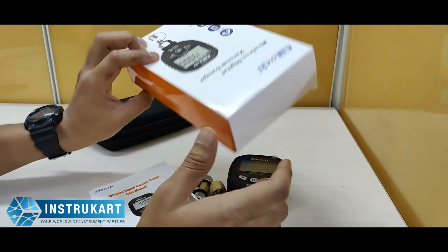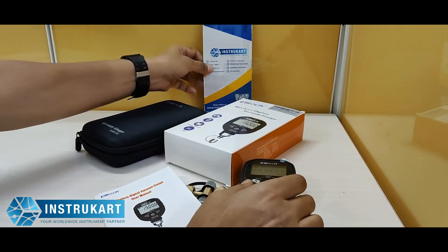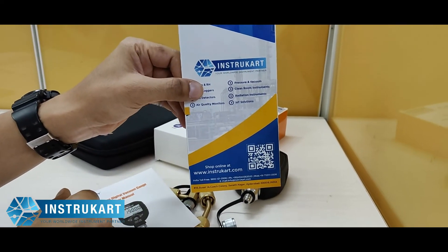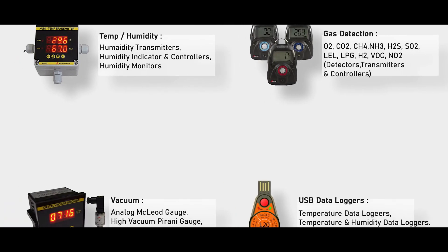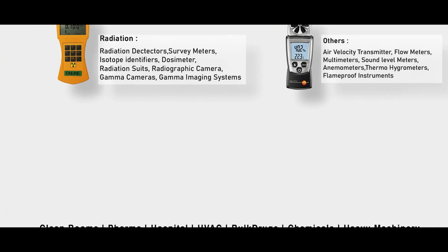This case accommodates the vacuum gauge nicely. For more information on portable and fixed vacuum gauges, you may always reach our experts at InstruCart.com. Thanks for watching.